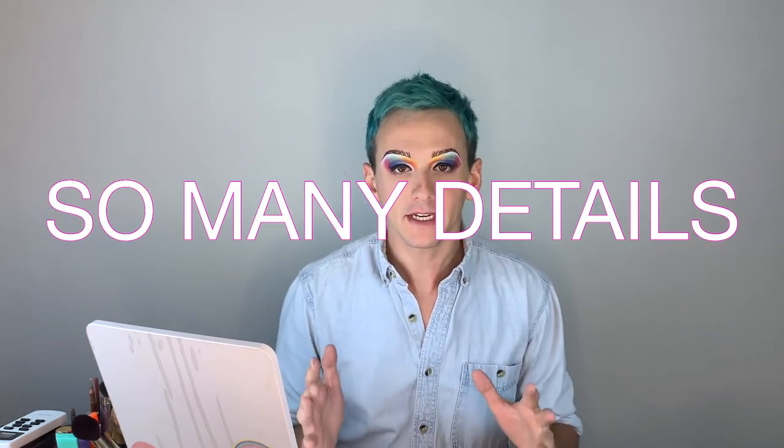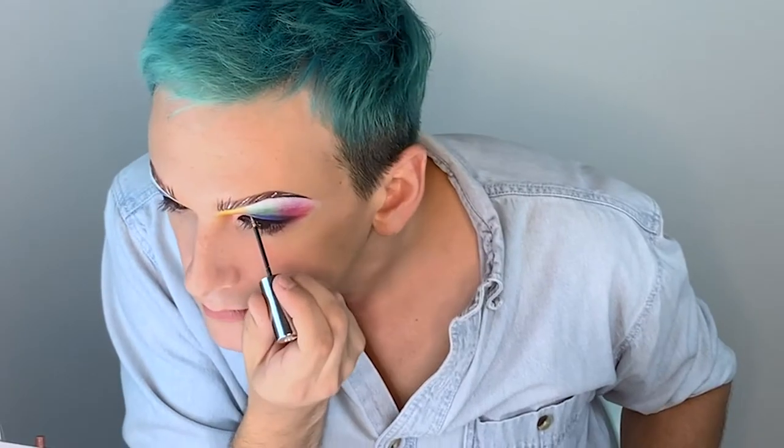Now that the liquid eyeliner is done, I'm going to add a little bit of detail in the eye, just because this bird has so many details. So I'm gonna put a little glitter, and a little white, just to accent certain parts of the eye.